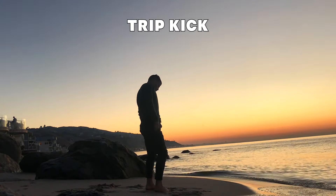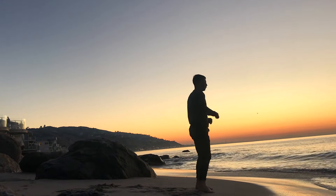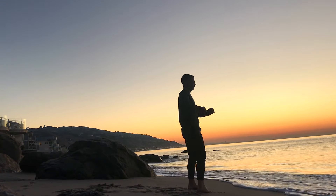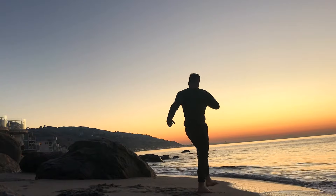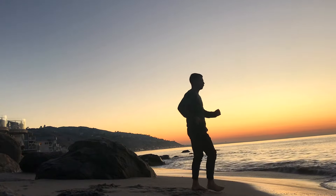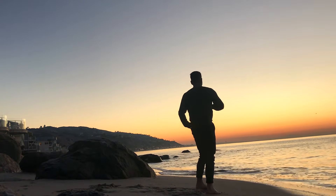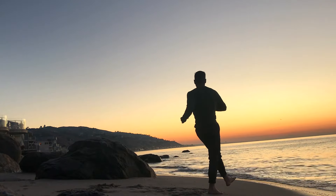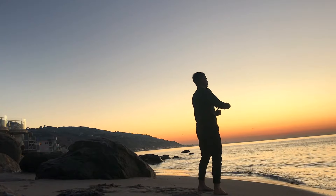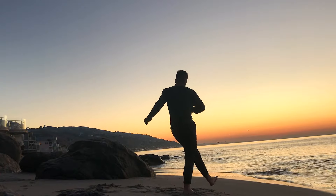Now we're going to take it into a trip kick — or you could view this as a soccer kick. Drive back through one elbow and then externally rotate that same side leg as you kick it forward. This is going to require some balance and rotation through that planted leg. Find a nice flow — it might be a little funky when you first get started. These can be really small, gentle kicks to begin with, and as you start to feel the rotation through the body, you can start to add a little bit more oomph, a little bit more intensity.